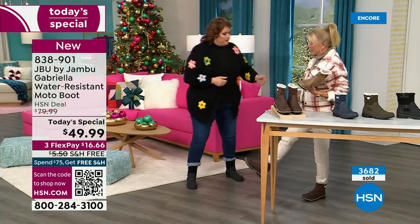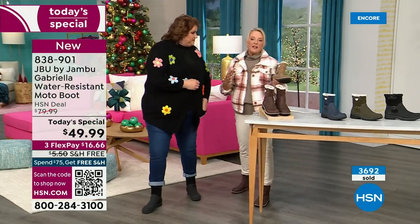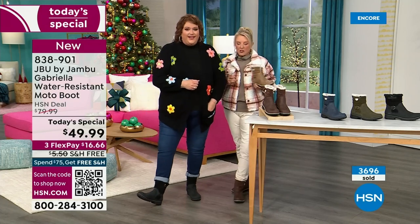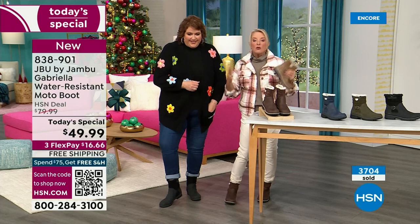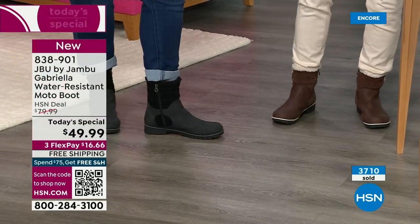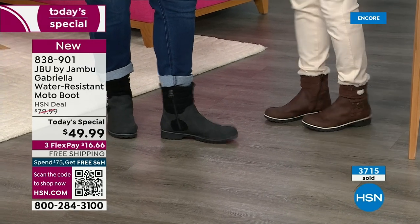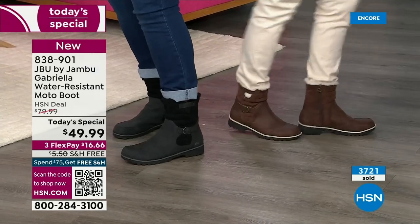Something else about the black: a lot of times even with black in the middle of winter, you get all the salt. If you've lived up north, you get that salt and then you get a really weird ring on your boot. With this one, you won't have the salt ring. And if you do, you just brush it off with a damp cloth. You don't have to baby these boots — the water resistance is a permanent feature.